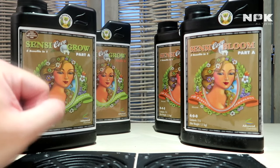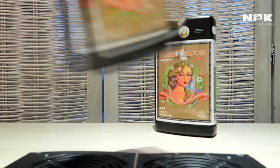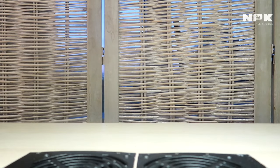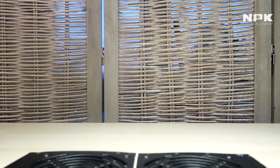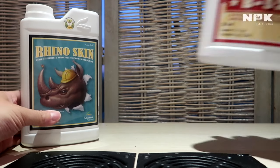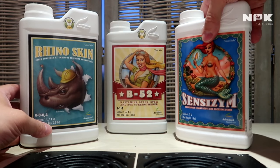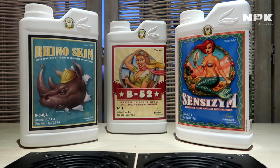Next up we have our strengtheners. We have a couple of strengtheners in this line: the Rhino Skin, the B-52, and the Sensyzyme. These three products are called strengtheners.